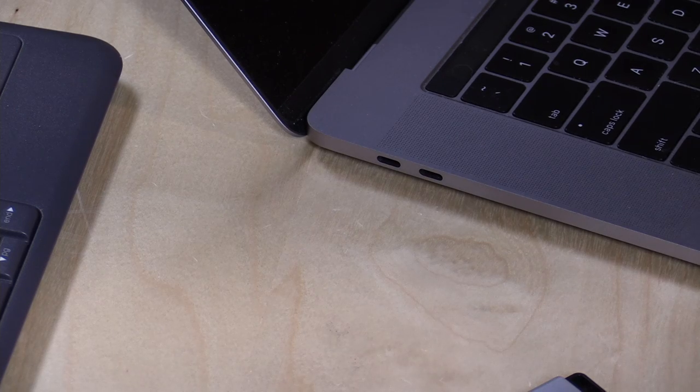Hey everybody it's Lon Seidman and I'm continuing to look for new and innovative USB Type-C products. I've got a quick one today from SanDisk that I think is going to solve a lot of problems for folks who are struggling to get all of their devices working with their new MacBooks and some of the new Windows computers that only have these Type-C ports. I did a video called the USB Type-C Survival Guide a little while ago where I showed you how you can buy some cables to solve problems very inexpensively.